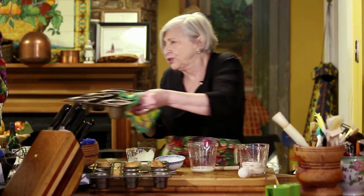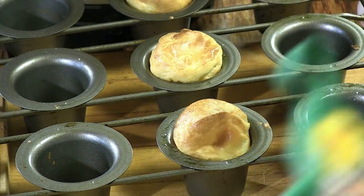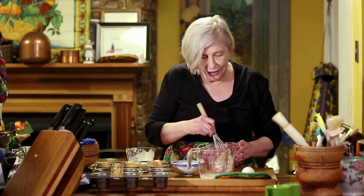It depends on your popover pan. If you have the time, what I'd like you to do is to cook just one and see how everything goes, because our ovens are so variable.